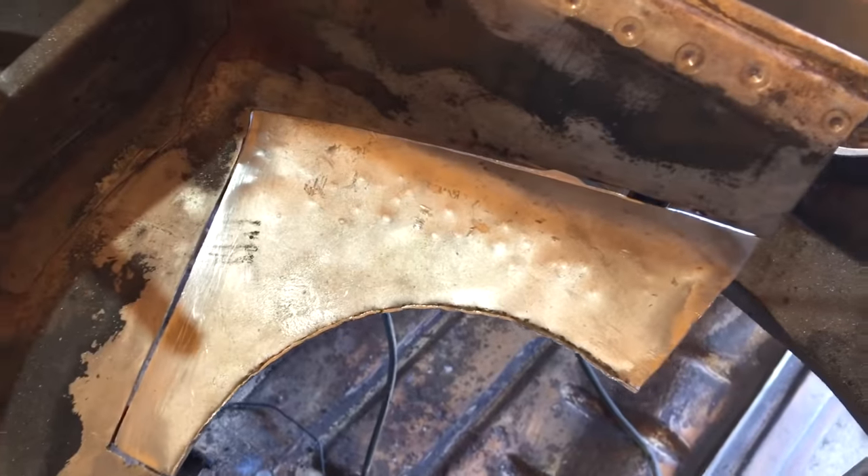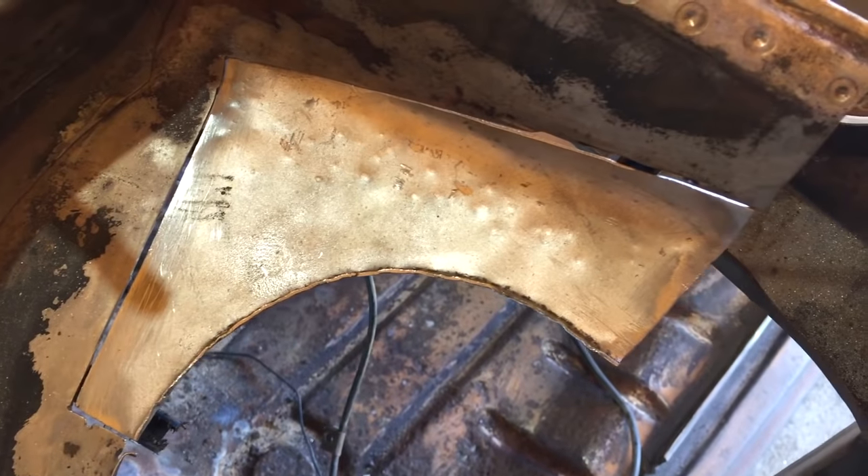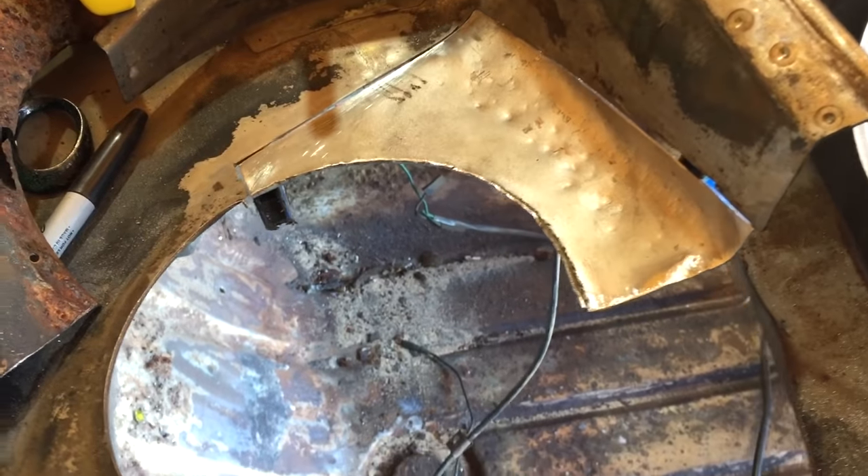I've just done a test fit on this section here - some pretty big gaps there. However, it's as good as I'm going to get it, so I'm just going to try and weld it in and get that happening.